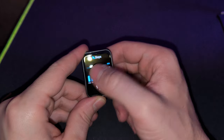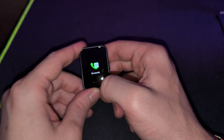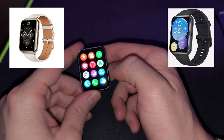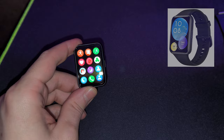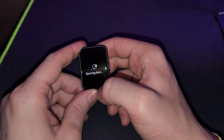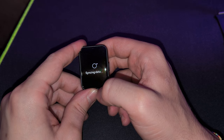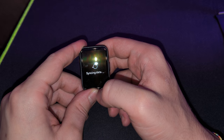The watch comes in two variants: the Watch Fit 2 Classic and the Watch Fit 2 Active. They're more or less the same price with a slight difference — the Classic version offers NFC and includes aluminum in its build quality, whereas the Active is plastic only. Personally, those are two things I don't really mind and can live without.